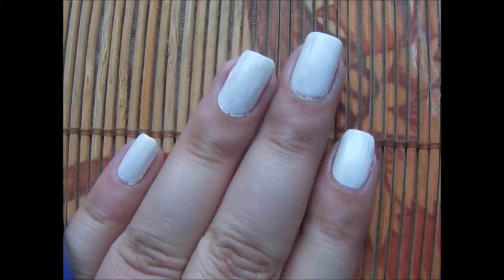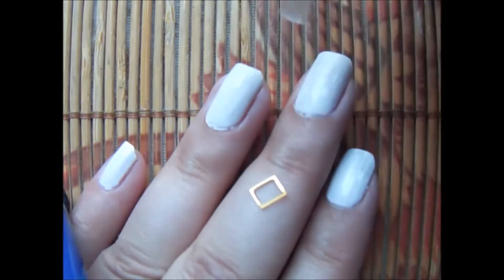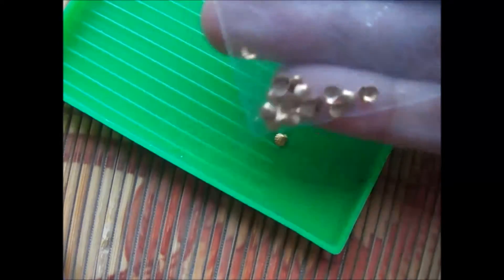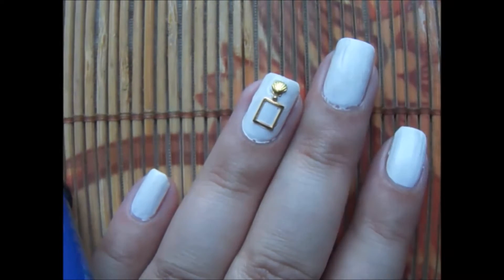To do these you need to apply white nail polish on all your nails. Now applying top coat on my ring finger, and now using a square little frame I'm applying it on my ring finger, and using this shell and a little bead I applied on it.